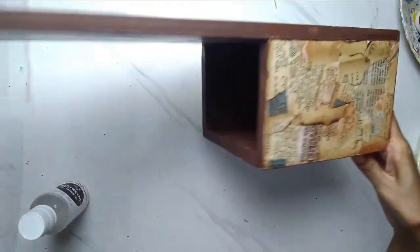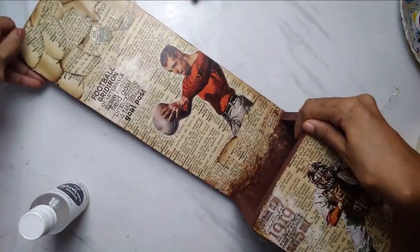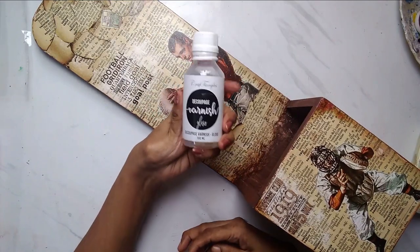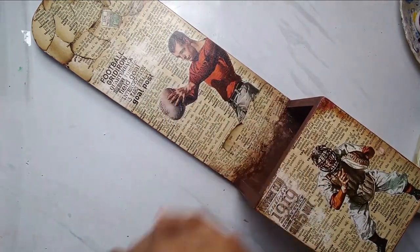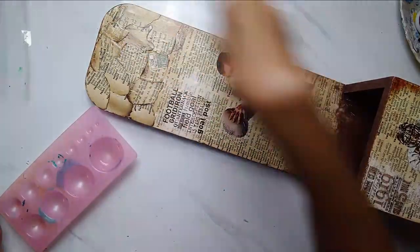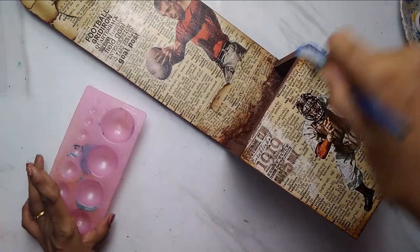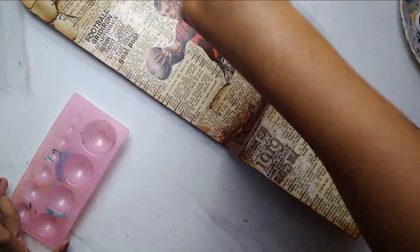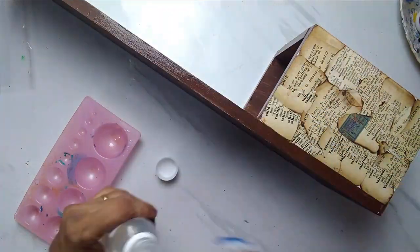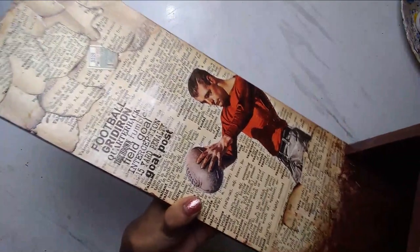I've also painted the back and the sides in brown. Now we'll go ahead and give it a coat of varnish. I'm using Craft Angles decoupage gloss varnish — this is very quick drying and gives a very nice gloss. This varnish is very effective; just a thin coat gives a nice shine to your products. I've done the varnish — you can see a nice shine just from a very thin layer.